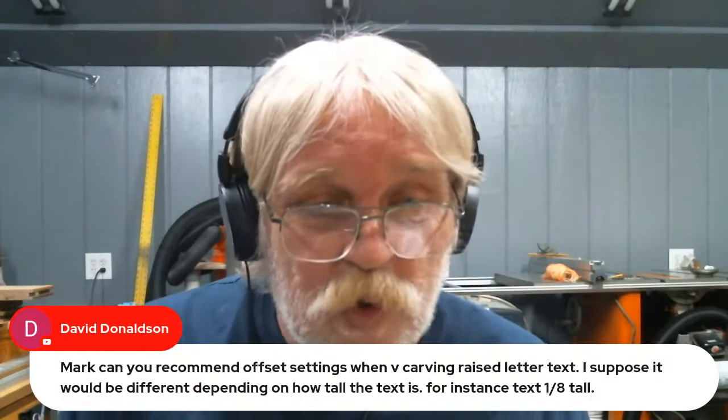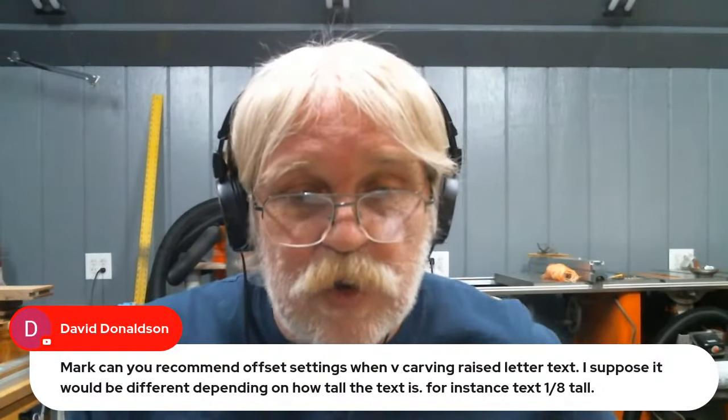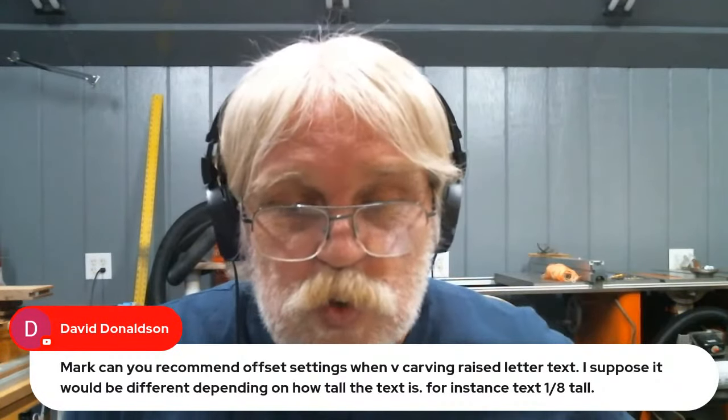David Donaldson asks: can you recommend offset settings when V-carving raised letter text? It would depend on the height of the text as well as the diameter of the bits being used.